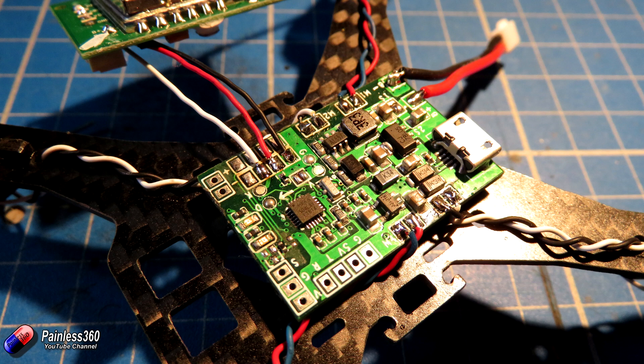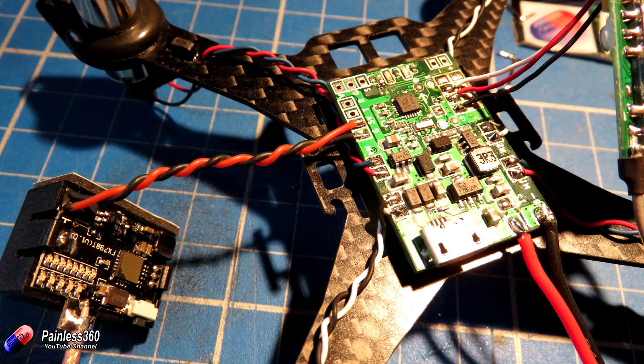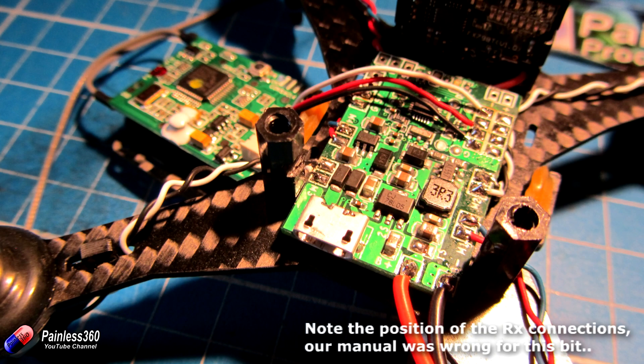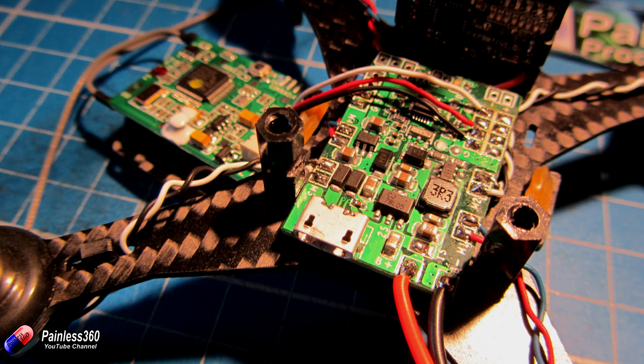Here is that receiver with the wires soldered on, pins removed, and the other ends connected onto the flight controller. The flight controller and the radio receiver are about the same size, and luckily there's just enough room. Next is to install the camera - it gets its power (5V and ground) from the pads at the side. Once that's done, that's pretty much all connections made and it's just a case of putting it all together physically.